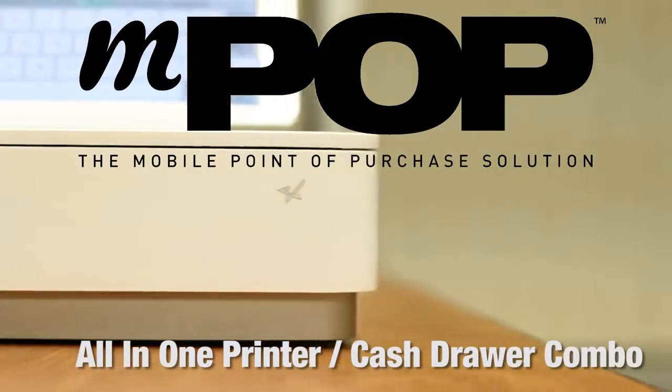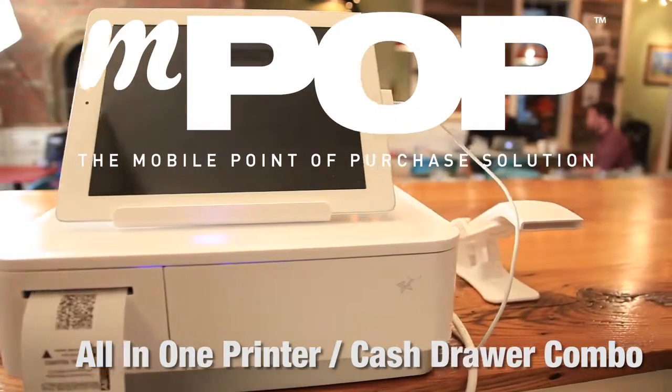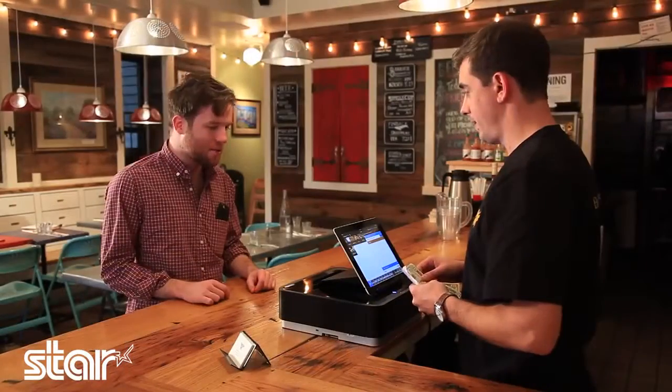That looks new. Yeah, it is. This is our new all-in-one printer-caster combo with the MPOP. Absolutely love it. Looks super high-tech and futuristic. I've never seen anything like it. How does it work?